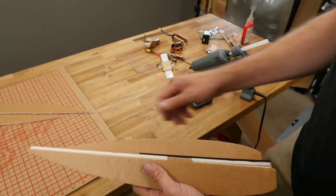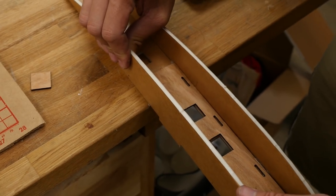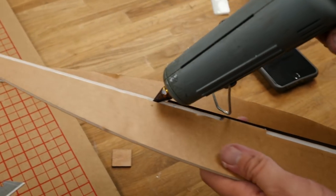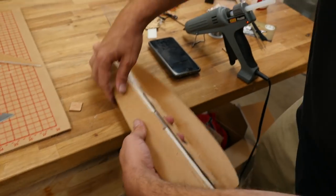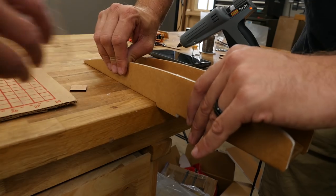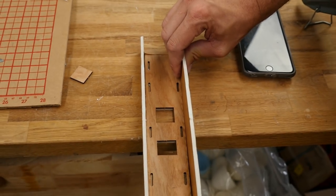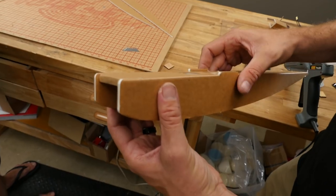We're going to repeat the exact same process on the other side. First, do a test fit, make sure we're happy with the fit. Then focus the glue on the side plate. Keeping the bottom plate on the table, push it down against the table with the side plate and hold it at 90, count to 15 seconds, then 90 degrees again, flip around the other side. Now we have an incredibly strong reinforced nose, and we're ready to move on to the next step.